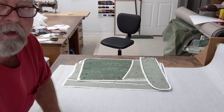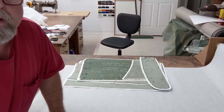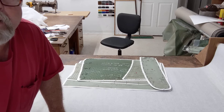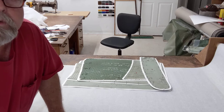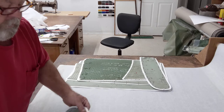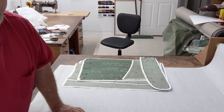Welcome back everybody to Bear's Rod Shop. Yesterday we did a short video — I'm going to go back and title that part one. This is on a 59 Ford Custom 300, and this morning I've got the vinyl laid out upside down.